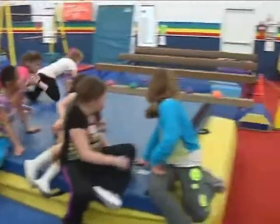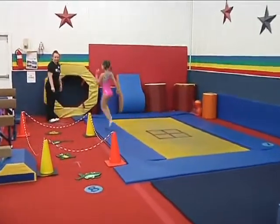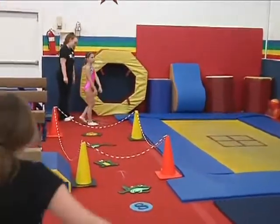We're going to start over here at our trampoline. I have some frogs over there, and it says 'wait your turn.' So when you're over there, you're going to wait your turn.